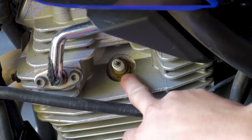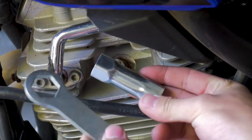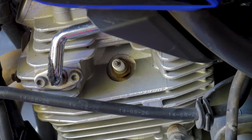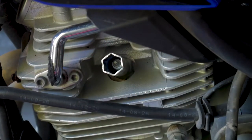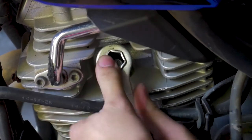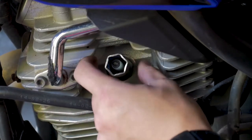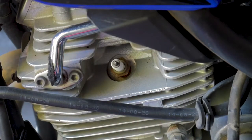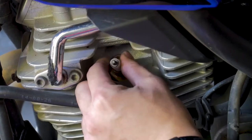My spark plug is pretty rusty in there, so it might take a little bit of persuasion to get out. I'm going to use the factory tools that Yamaha provides in the onboard toolkit — putting the big end on the spark plug and using the 19 side of the wrench to pop this off. There we go, she loosened really easily. I was probably losing compression to be honest, but that's why we want to check these things periodically. Now that it's loose, I can spin it off by hand and it should just pull right out.